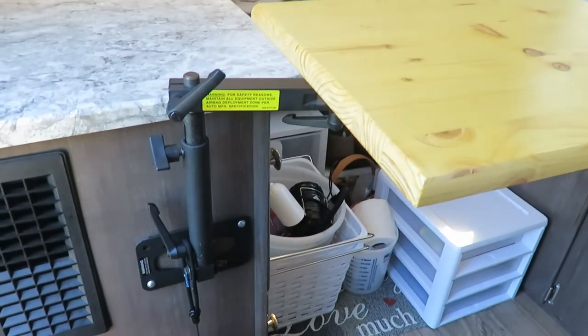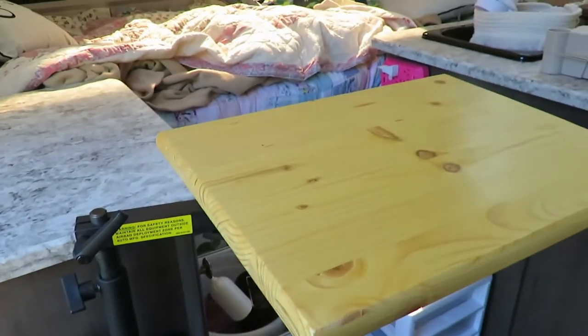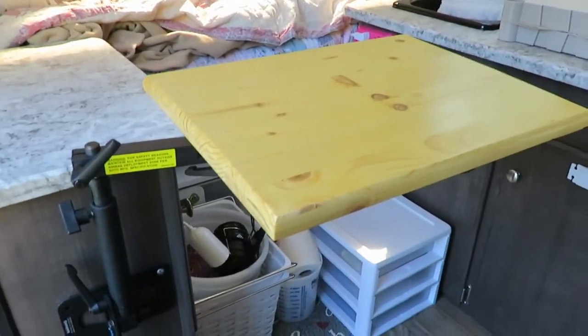So far that table has been no problem at all. I just pull the top off and set it aside when folding the camper down. No issues with it — it's worked out really well.